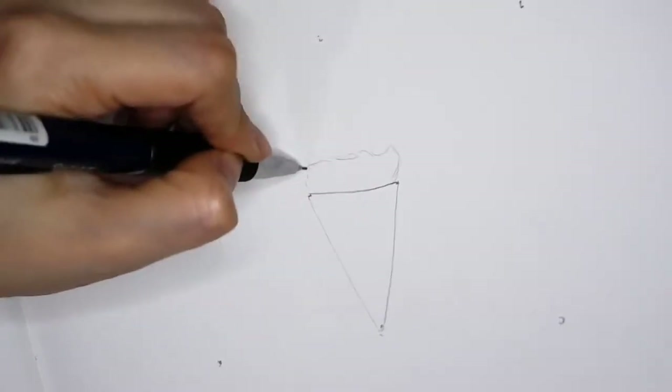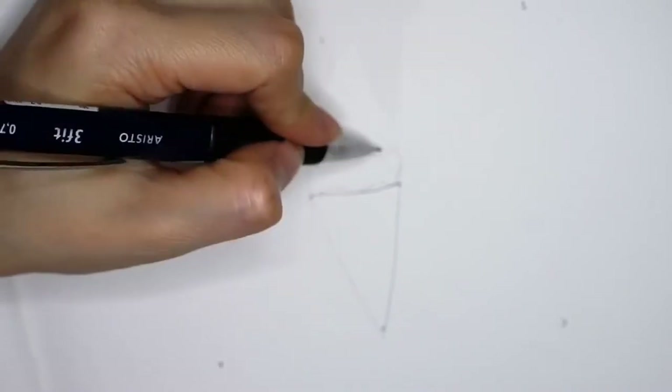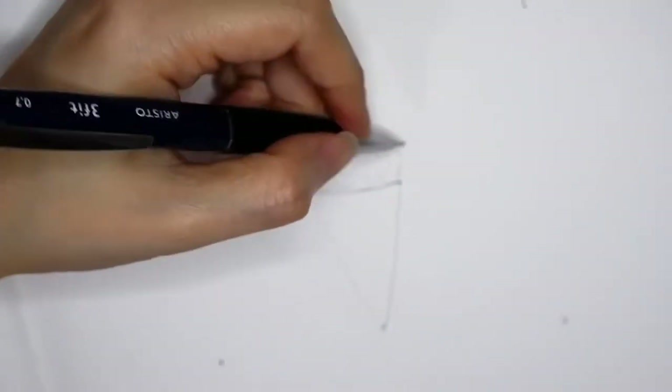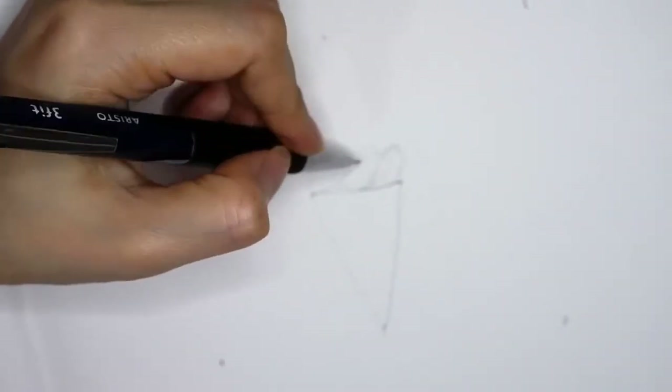Now I'm drawing the first layer of the ice cream. I'm sorry, the camera is out of focus. And I'm drawing this line to make it kind of like a twisting effect.